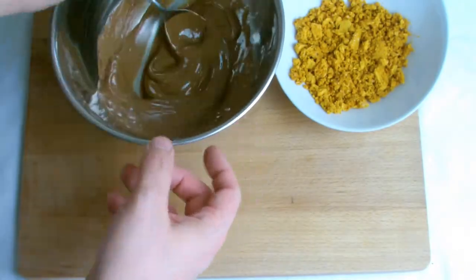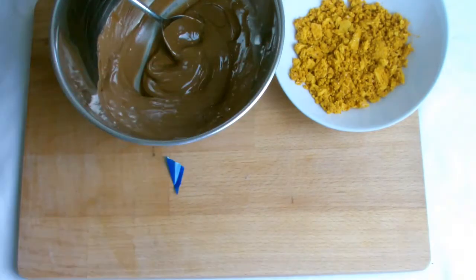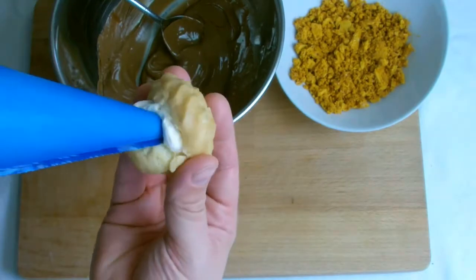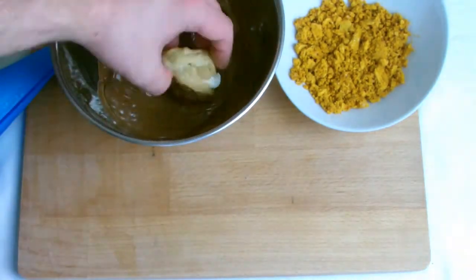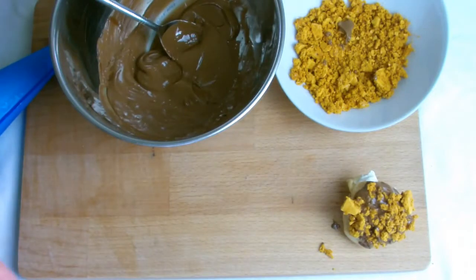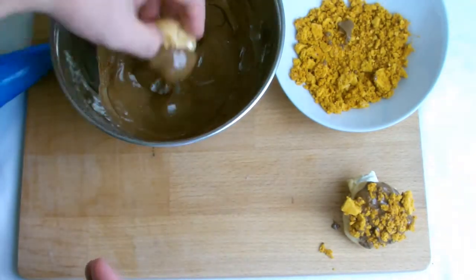Have the melted chocolate, honeycomb, and whipped cream ready, and begin to fill the profiterole shells with cream before dipping in chocolate and then coating in honeycomb while the chocolate is still melted. Repeat the process until all profiteroles are complete, then transfer to the fridge to allow the chocolate to set.